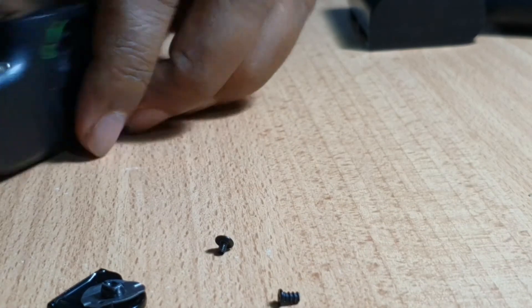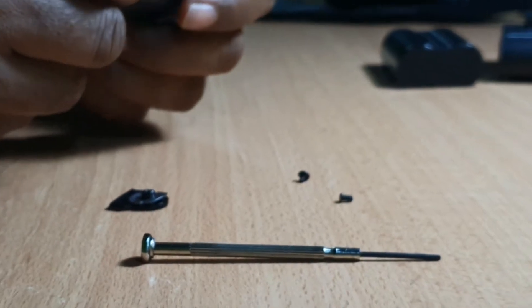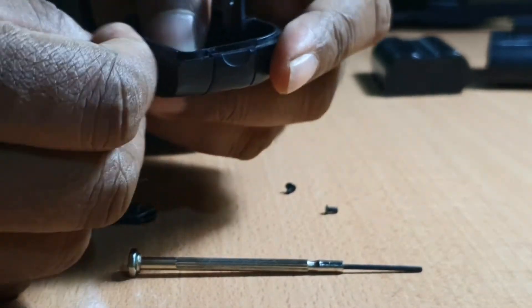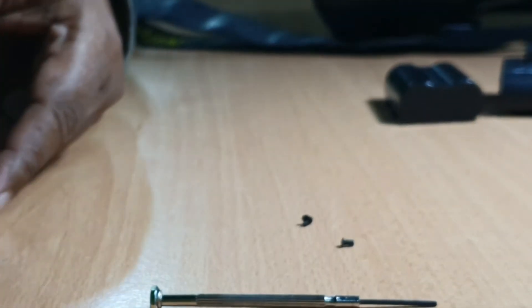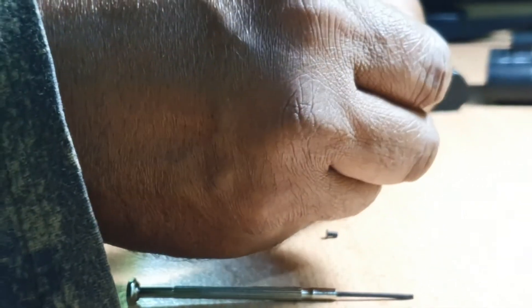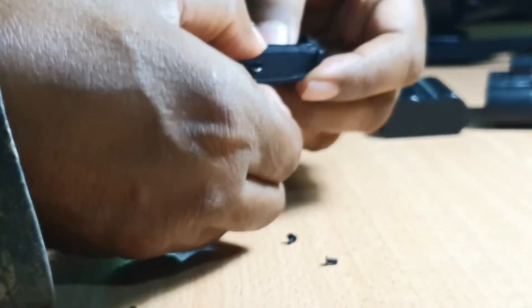And the next part is this one. I think it has to be fixed by this. So this part has to be fixed over here. Holding it, I am going to put this part in. So it has to be fixed like this.